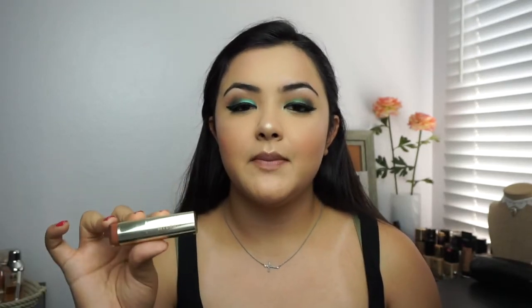For my lips I'm just going to apply some Milani Lipstick in Bahama Beige — this is the perfect nude for me. For gloss I'm going to use the Kylie Cosmetics Gloss in Literally. And lastly to finish up this makeup look I'm going to apply some Morphe Setting Spray. If you guys have not tried this, you are missing out — definitely go check it out and get yourself one.